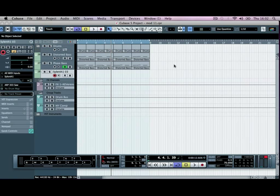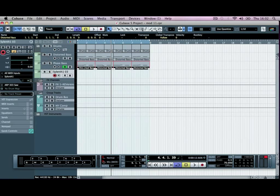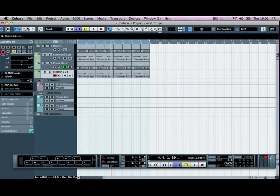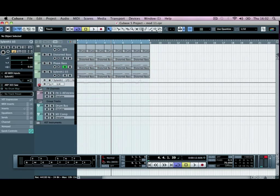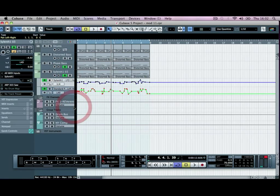If we just copy down our distorted bass here — Alt and click that down — that'll copy across. If we just open this up, we can see what we've got. We're going to hit the R button so that it reads the automation lines, and we're going to delete the panning automation.